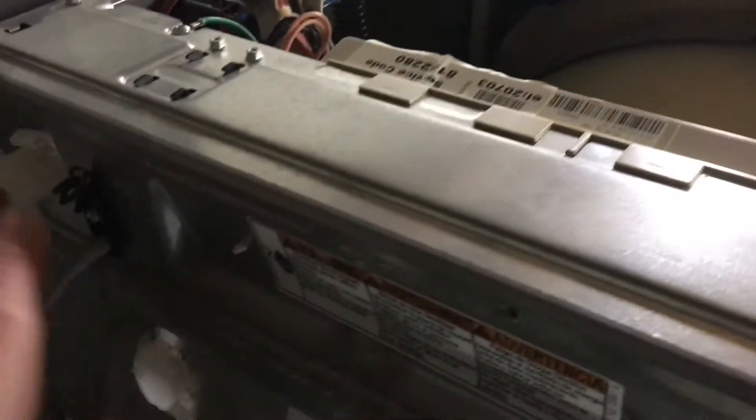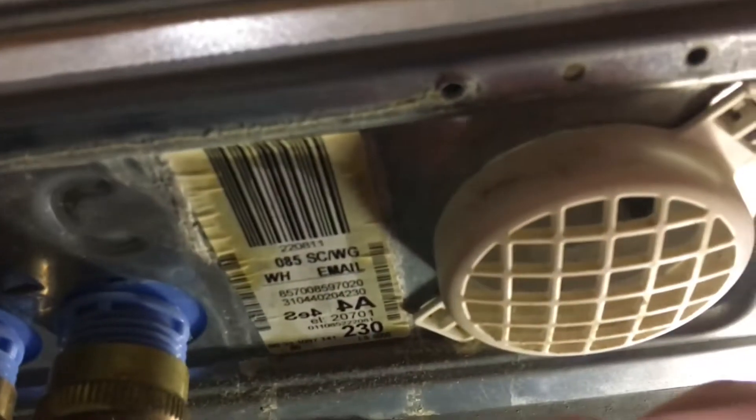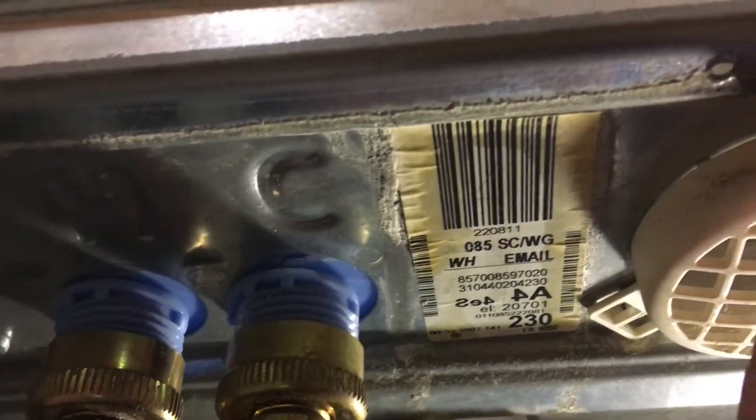So then I took the top off — also three screws, one here, one here, and one here. Took those three screws off, the top pops right off. And look, you can see it right here, it's clear as day. This thing is clear plastic, and then you get to the top here and it gets all dark and dingy. I guarantee that thing's clogged.